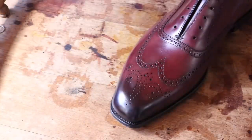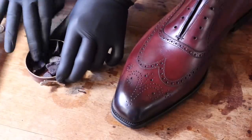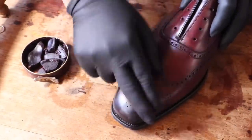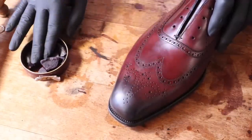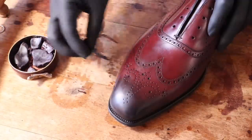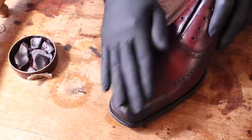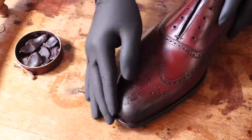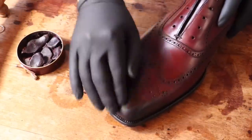Luckily for me, Saphir Pate Deluxe comes in burgundy and it has those purple tones I want. I wish the camera really picked up the purple of the shoe — it looks a lot more red here on video, but in real life it does look purple. If you need help achieving a mirror shine, I just recently did a very detailed and comprehensive guide on how to achieve a mirror shine really quickly. Essentially you're adding a lot of layers of wax, about eight or nine, and then buffing after. I left a link in the description. I've gotten a lot of positive messages, so if you still need help, watch the video.